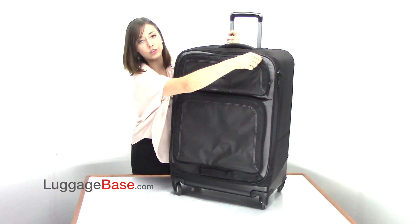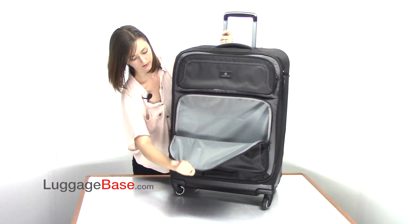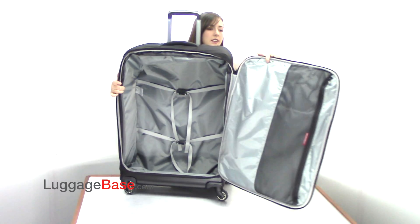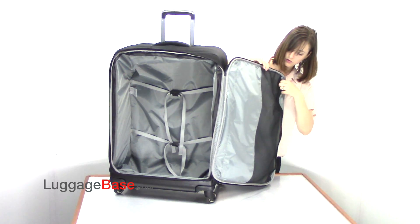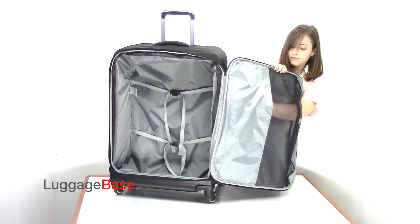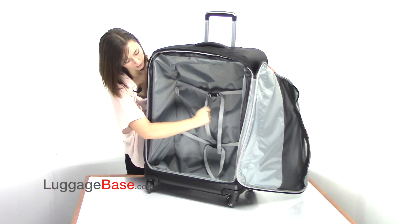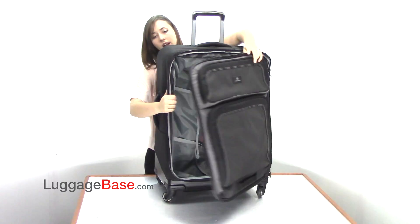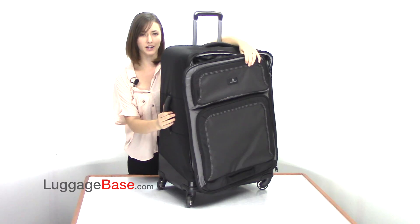On the bottom is a larger U-shape zip pocket. Now let's take a look at the main compartment. The interior has a mesh panel on the door which unzips for organization, as well as compression straps in the main part of the compartment to stabilize your load. This bag also has a second zipper all the way around which expands by about two inches for extra packing space.